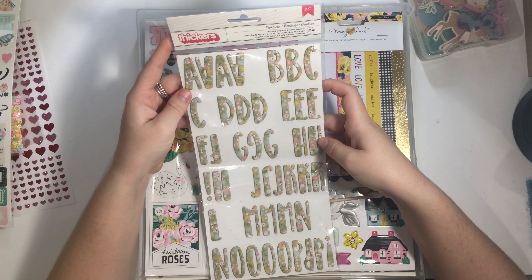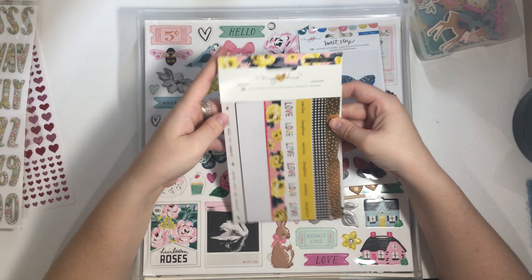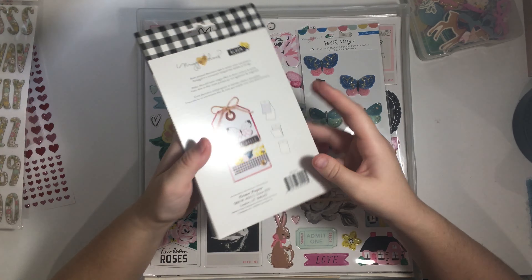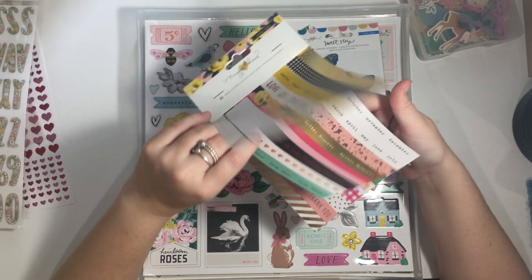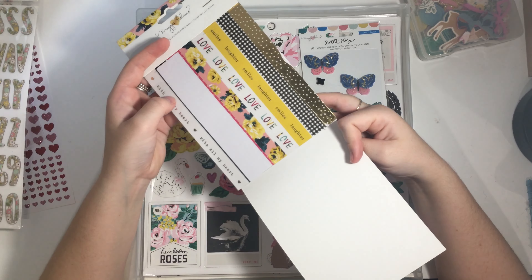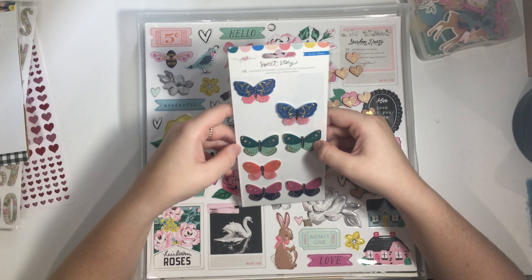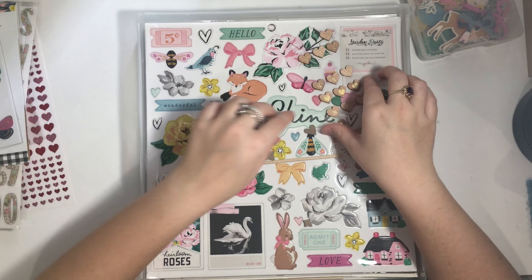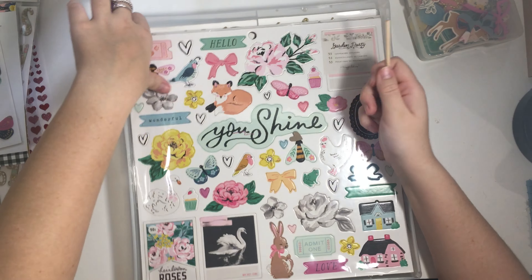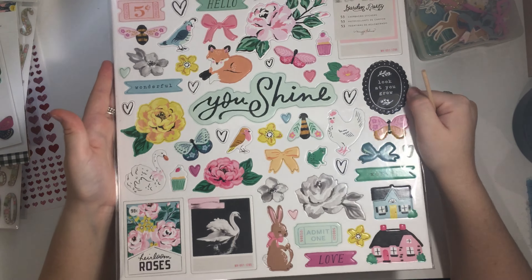I have the Garden Party sticker sheet which I only got recently and haven't touched. I have these celebrate alphas in a floral style which I think will be really cute. I have this Maggie Holmes Bloom sticker sheet - this is from 2015, seven years old! I remember buying it when I first started crafting and have barely used it. Then there are the Sweet Story layered butterflies, which people adore, and some wooden hearts I'm carrying over from the previous kit.